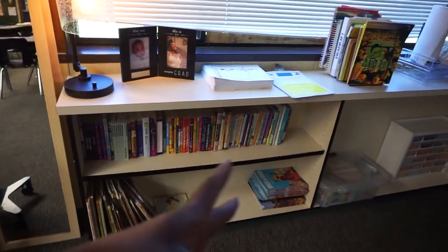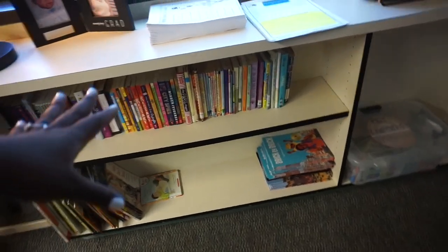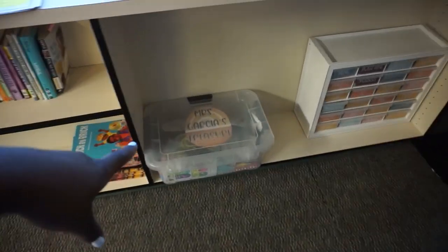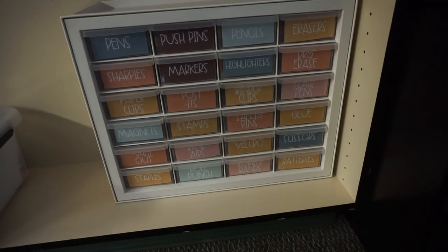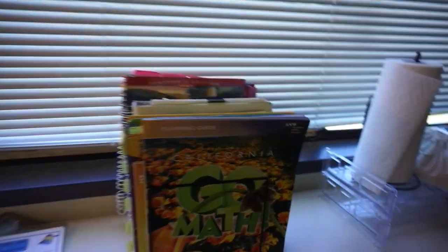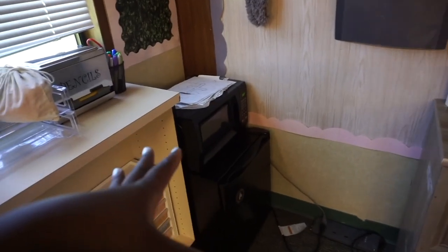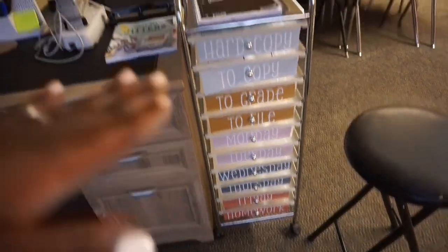I'm also going to be using a sign-out sheet for the bathroom along with bathroom passes. Moving to my desk area, I have a full-body mirror over here and a bunch of books — I'd like this to be filled eventually but it's a good start. Students can check out books here from the classroom library. I have my treasure chest where they can earn rewards, and then this is my personal space with my things, my fridge, my filing desk, and assignments for the week.